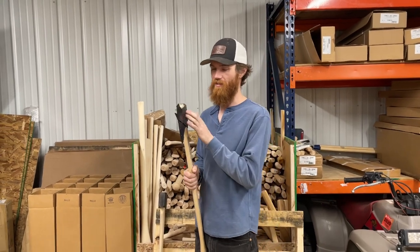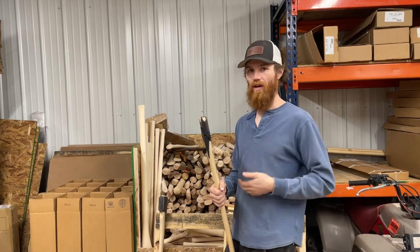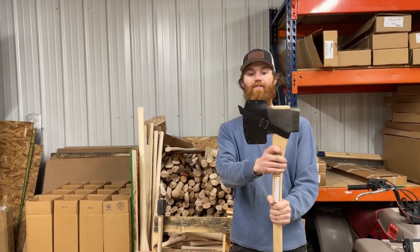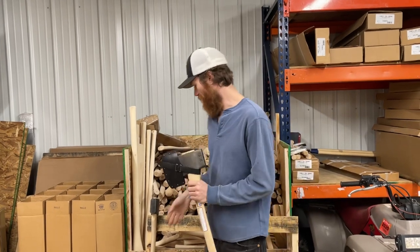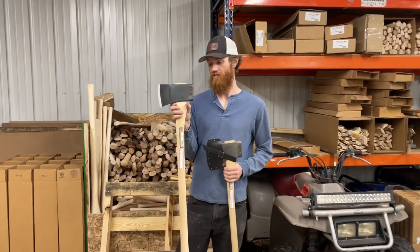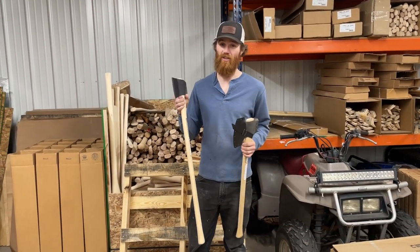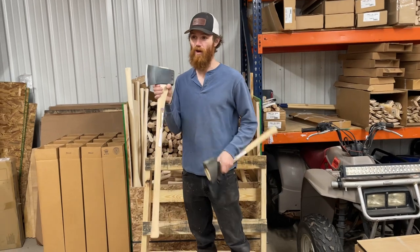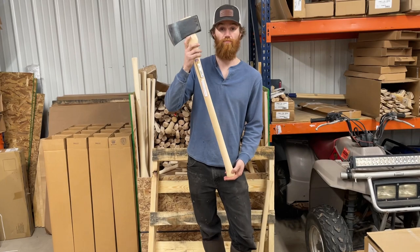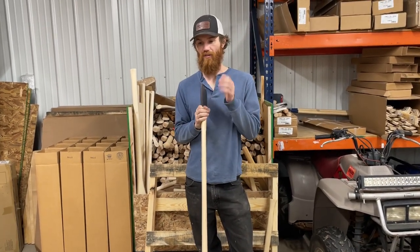Since a lot of these axes, specifically the five pounders, are seeing a lot of snow and wet wood and wet climates, I really like this. It fits nice. So we've got the 36 inch back in stock now — they came in stock yesterday. We don't have a lot of them, just a handful. But if you've been waiting on the 36 inch version of this axe, they're available right now while supplies last. That's our inventory update on those.